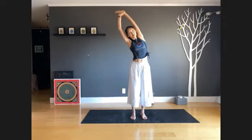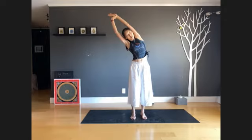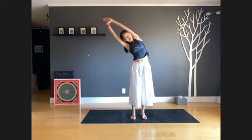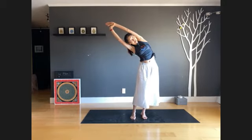Inhale back to center, tilt your body to the right. This time grab your left wrist with your right hand and pull your left hand toward the right so you will feel the stretch on the left side completely. Inhale, exhale — three more breaths, just pull your left wrist feeling that effect.